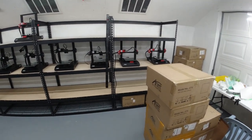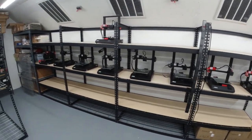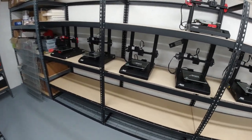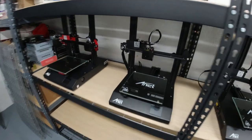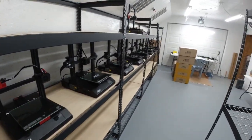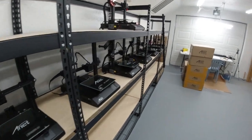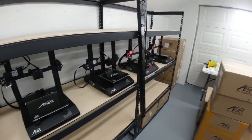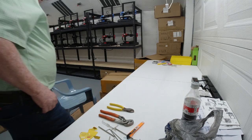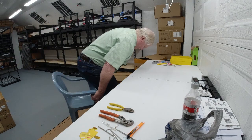Ken Weller here with New Tech Inventors. Today we're going to be looking at putting together a few more ANET printers and doing some electrical work. We've put together a few more since our last video, and today we'll put together four more for a total of 14, and right now we'll start assembling number 14.